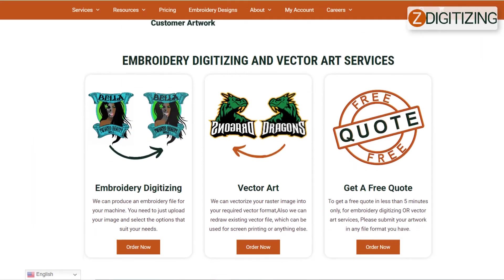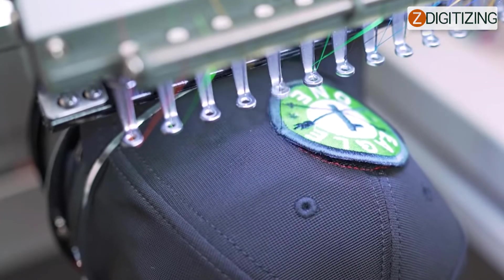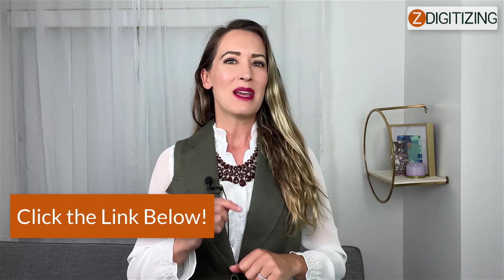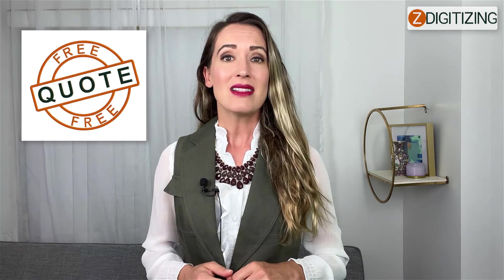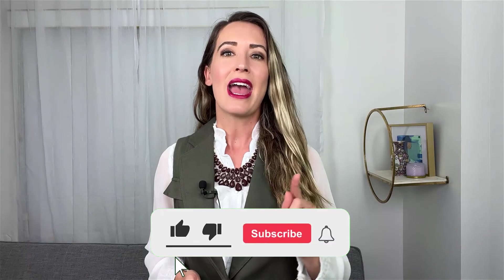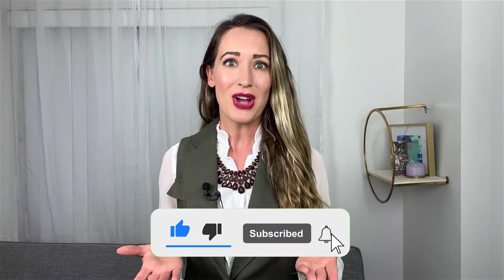Do you need a digitizing service for your embroidery machine with super fast turnaround and excellent quality? Just click the link below and get a free quote in less than five minutes. If you have any questions related to this video, ask in the comment section. Don't forget to like, share, and subscribe to this channel. Thanks for watching.